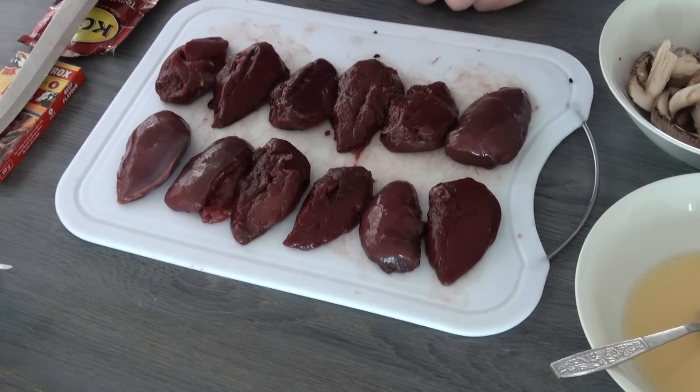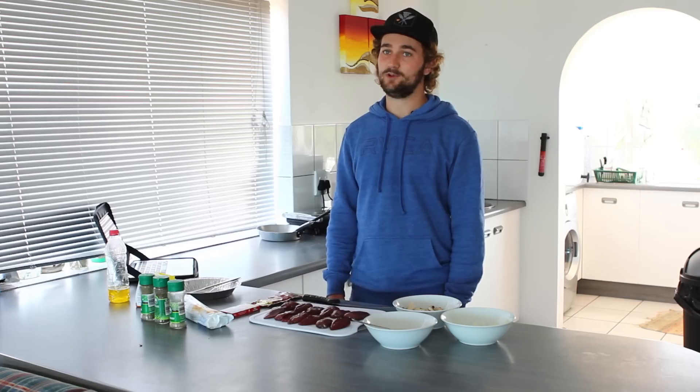This is definitely one of the more complicated recipes out there but it's also by far the tastiest. And if you're going to go through the trouble of de-breasting all of these birds then you might as well go all out.